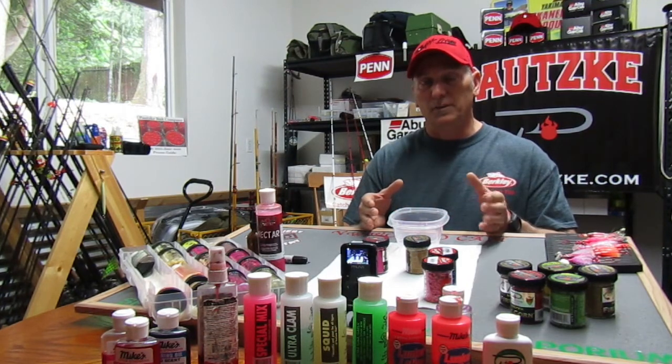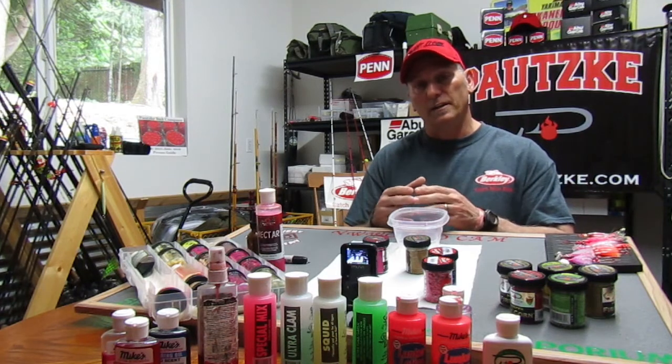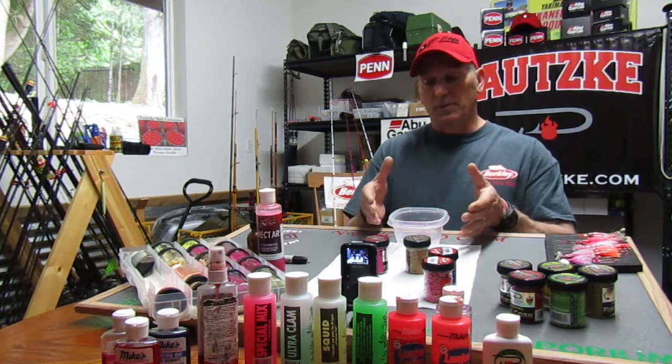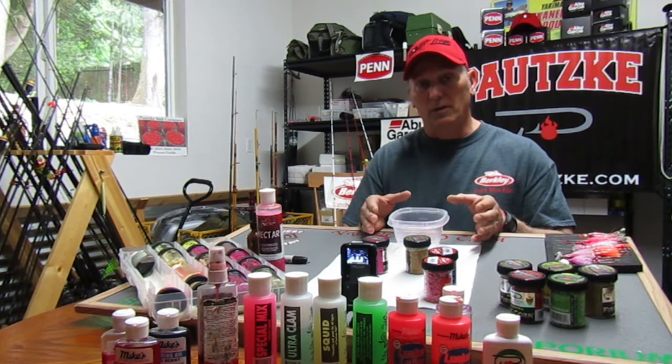That's why I don't buy the store-bought stuff — it's too soft. It works for a day or two, then you've got to throw it out and re-scent. I'm going to show you how simple it is by grabbing a couple jars of the Potskies fire corn, the Chupacorn.